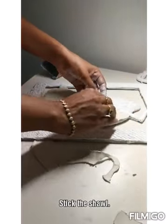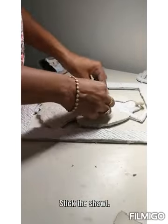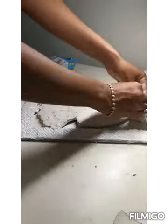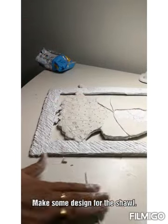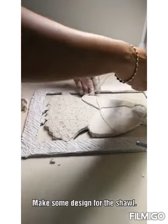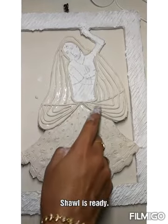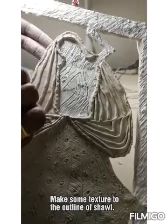Now going to stick the shawl part. I want to show some folds in the shawl, so I am just rolling the clay really really thin and then making some lines out of it. You can see the shawl part is ready now. I am using the lead riffle to make some impression in the outline of the shawl.